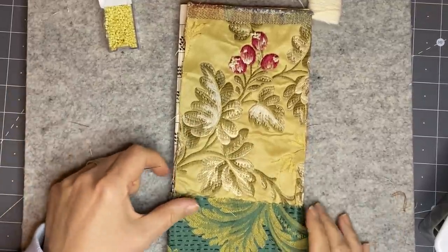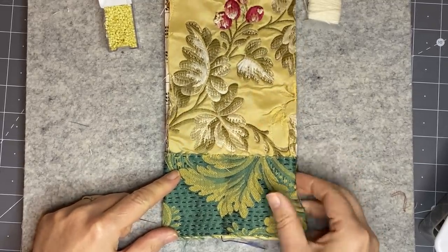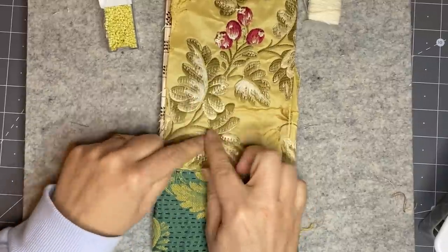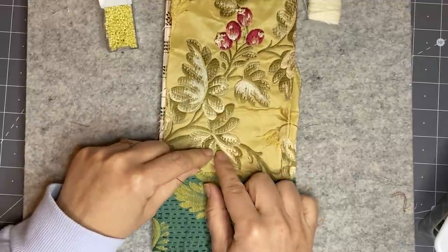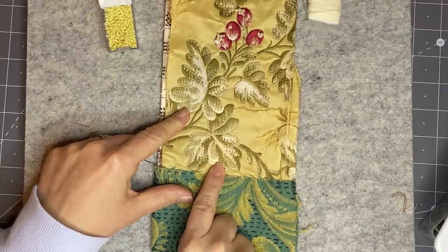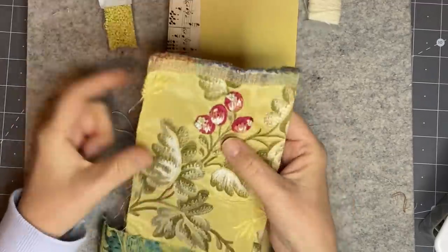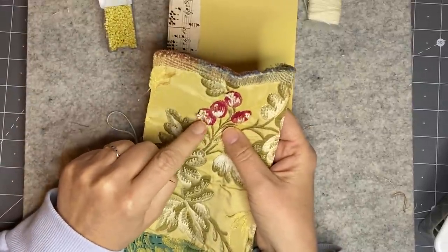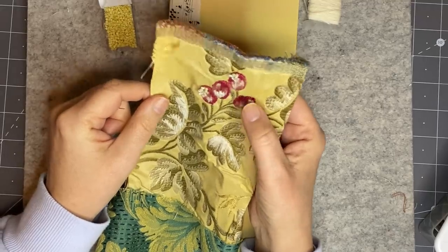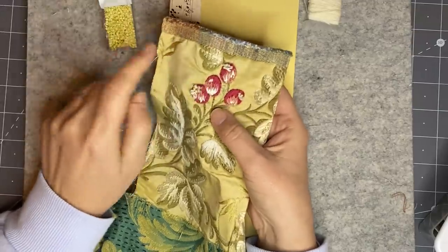I wanted to show you — I've been experimenting. I finished that bit off there and I really like how it turned out, and then I'm just working on a little bit here. I'm going to do a little bit of highlights here and there. I also wanted to show you what I'm doing here with the center of these berries — I'm adding little beads with a knot so they're kind of wobbly and not flat, rather than just stitching them in flat. They've got these little knobbly bits.